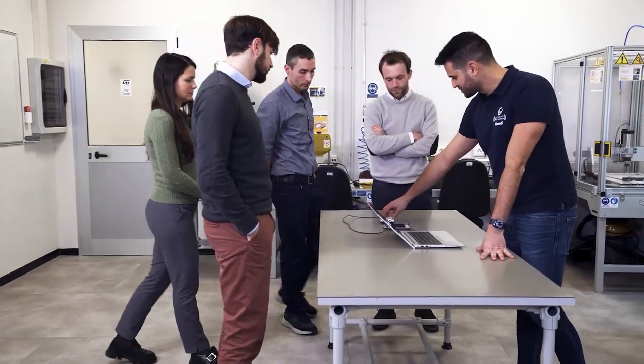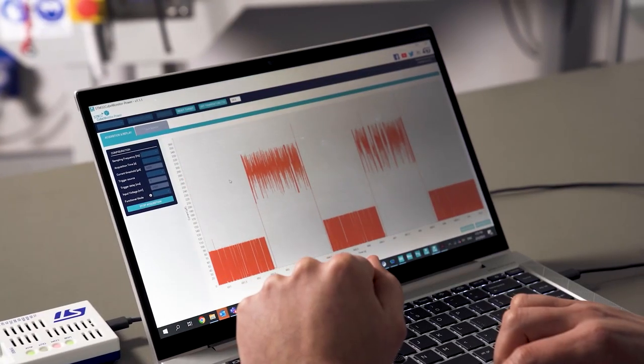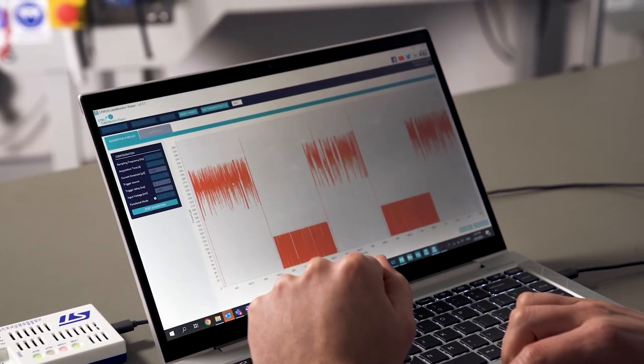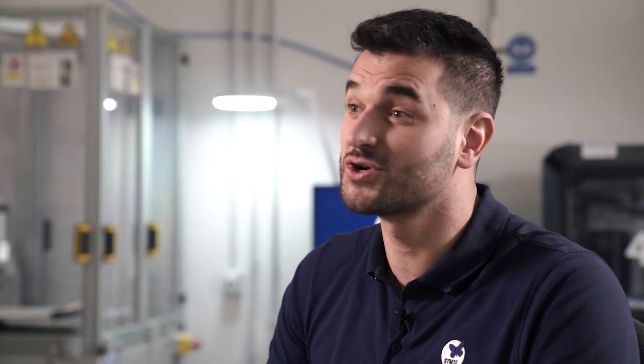Energy efficiency is so important that we work tirelessly to design STM32 microarchitecture with the lowest power consumption possible. We also optimized our applications, and now with ST-Link V3 Power we made it easier for you to see what your application consumes and how you can bring further enhancements. Watch out for it — we will demo ST-Link V3 Power at local events and our new probe will be available for purchase in the coming months.